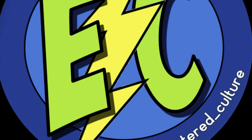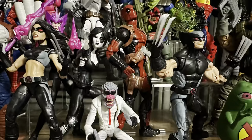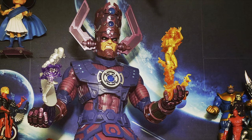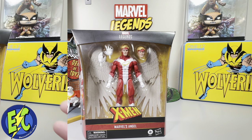What's going on everybody, welcome back to the channel. Today I've got another good one for you — Angel has arrived. Tuning into the Encountered Culture, as promised today we're taking a look at Angel, so let's see what we've got going on here.